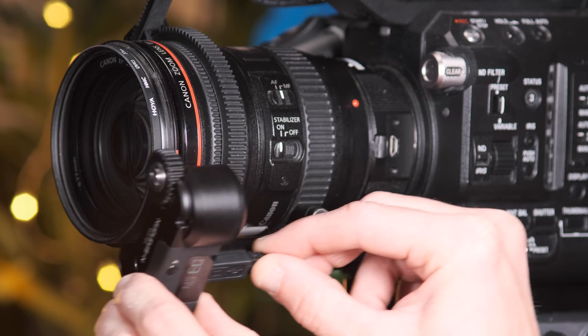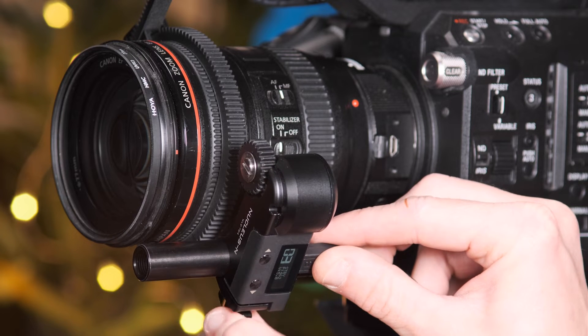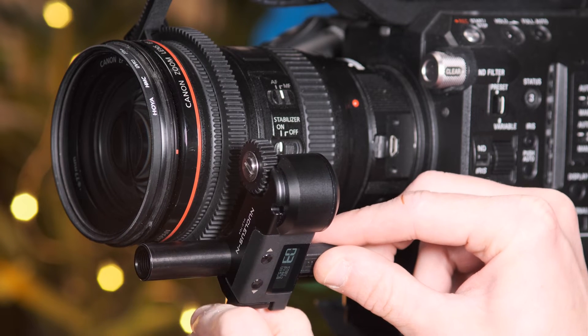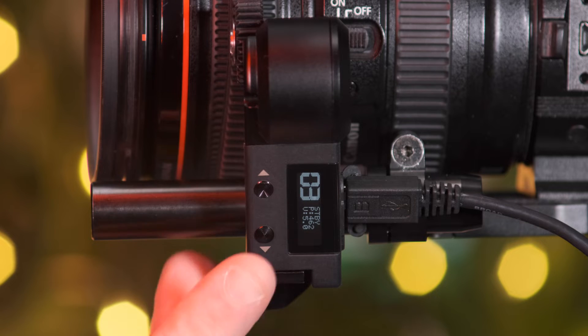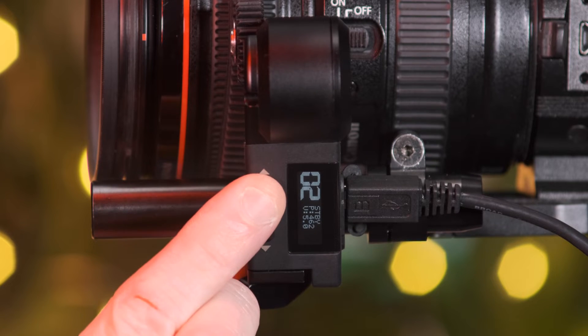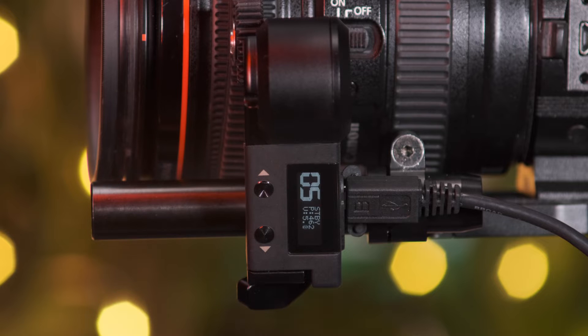Once powered, attach the motor to the 15 mil rod. At this stage, do not connect the teeth of the motor to the gear ring. Set up the motor to the designated channel by double tapping the up and down arrows. The channel information will appear on the display screen.